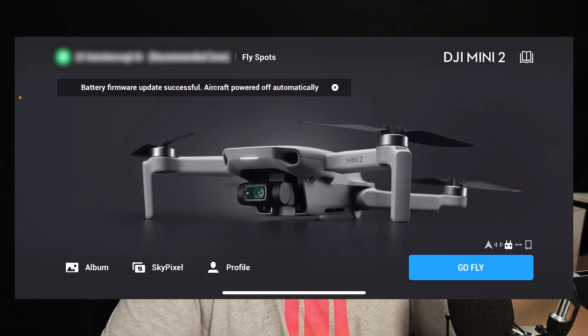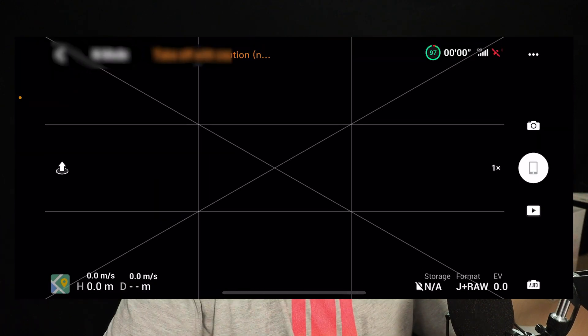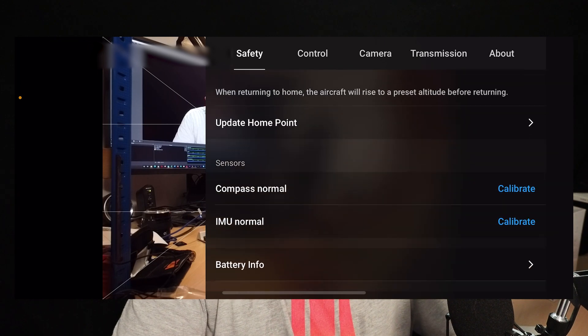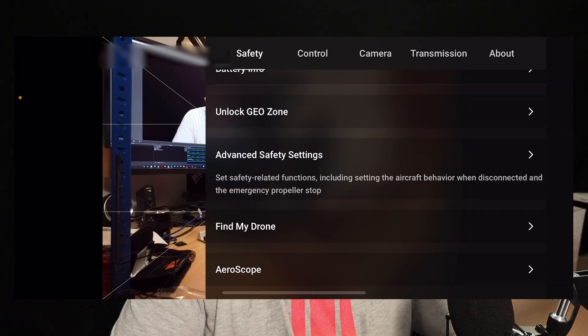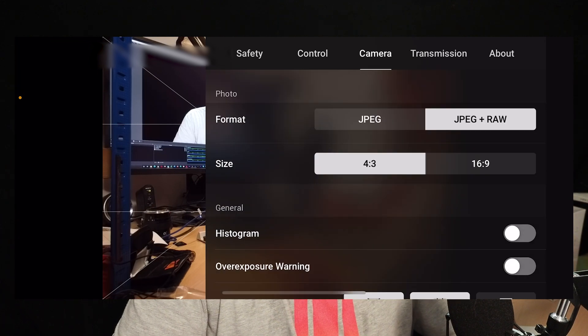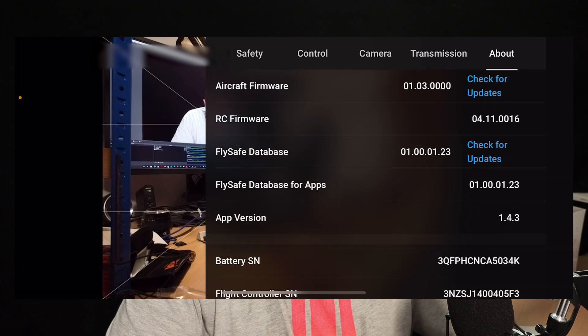Let's power up the drone and have a quick look in the app to see if anything has changed. Obviously I'm not out flying, so I can't look at the flying specs — and we are going to be getting some thunderstorms tonight, so not the best day to be trying new firmware updates. Everything is done, all the batteries are done. Going into the app — always make sure your maximum altitude and all those settings are still the same. Nothing there has changed, so everything within the app looks normal.